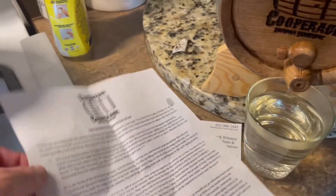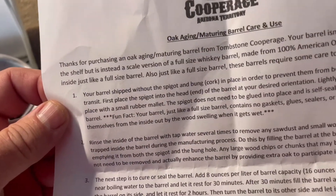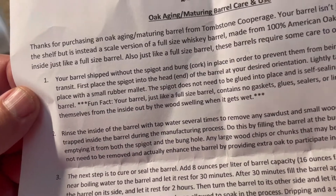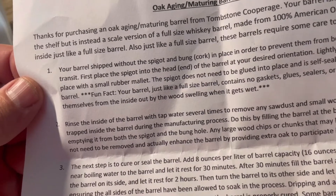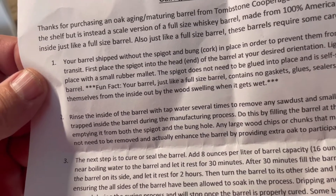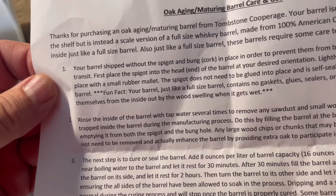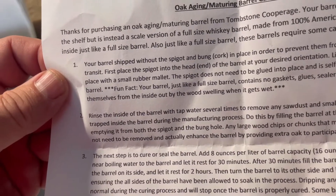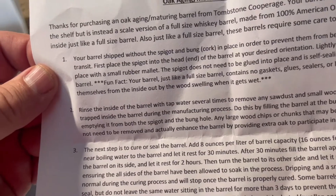Here are the instructions they sent. It says: 'Thanks for purchasing an oak aging maturing barrel from Tombstone Cooperage. Your barrel isn't just a trinket to set on the shelf, but instead a skilled version of a full-size whiskey barrel. Made from 100 percent American oak and charred on the inside just like a full-size barrel. Also just like a full-size barrel, these barrels require some care to obtain the best results.'